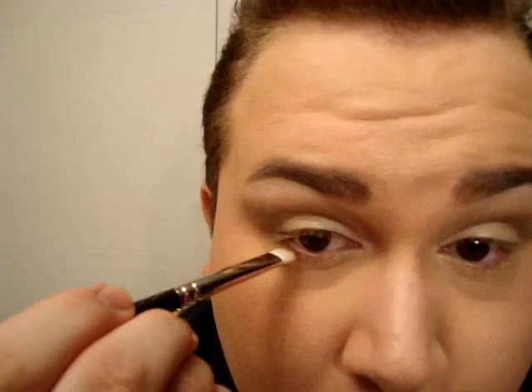After, I'm taking a 239 brush and I just want to take that brown and apply it to the lower lash line, mostly onto the outer corner, just to define the lashes a little bit.